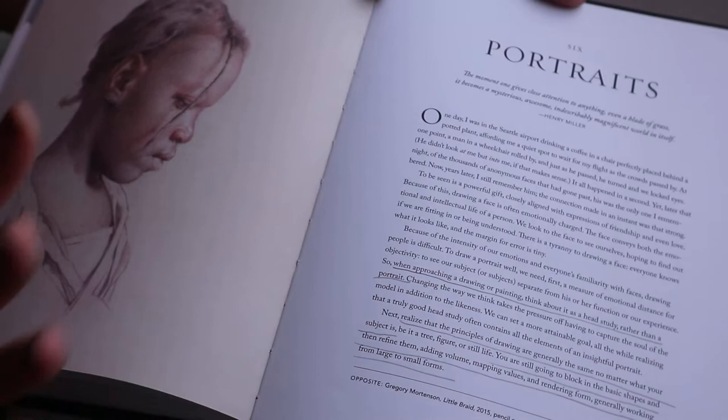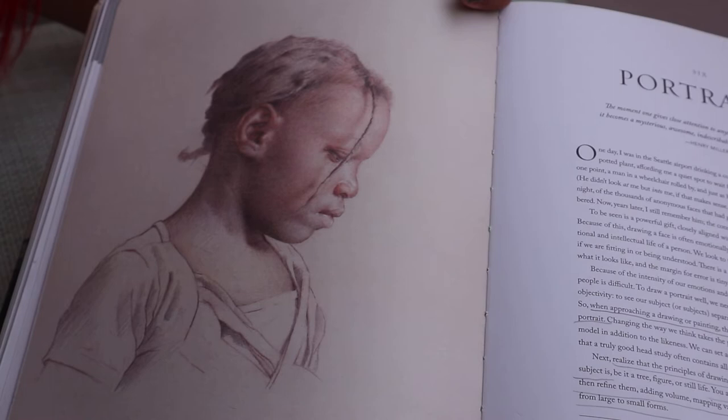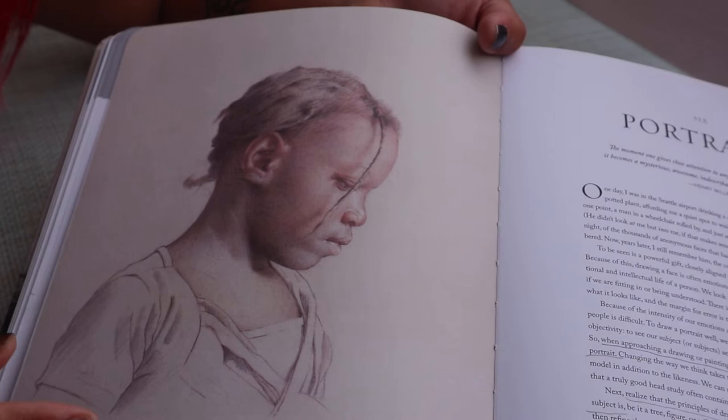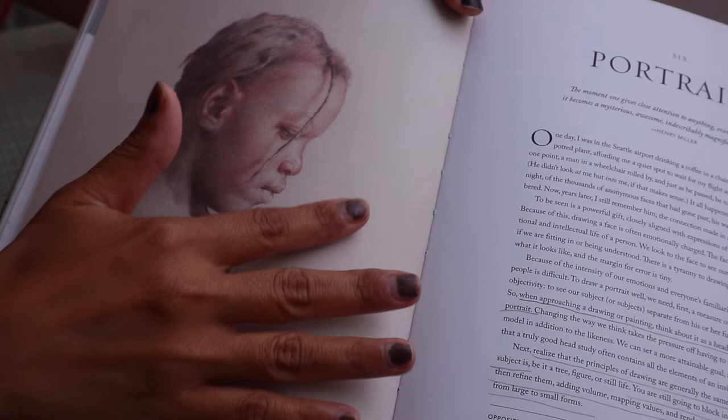The last chapter is portraits. I have to admit portraits is something I've always been weak on because I always rush and never take the time to do proper measurements — I just copy whatever I see. This chapter really scared me, but I went ahead anyway. It's just a workbook for me. Some of the exercises here are not good, and I will explain why because I actually know what I did wrong, thanks to this book.